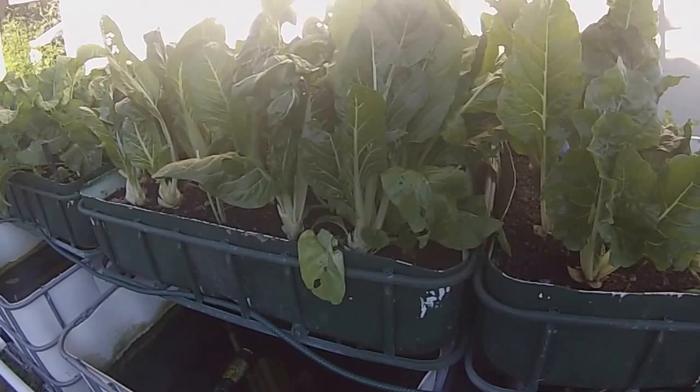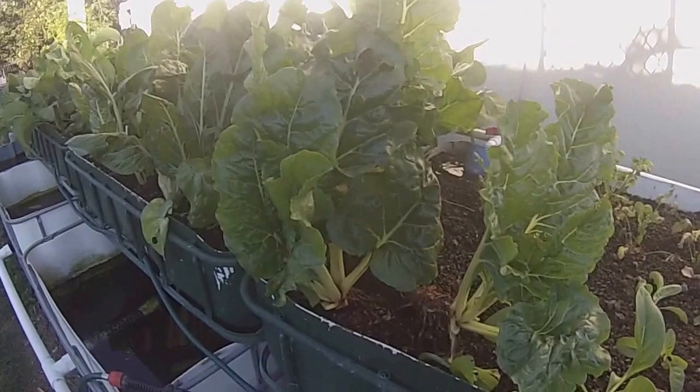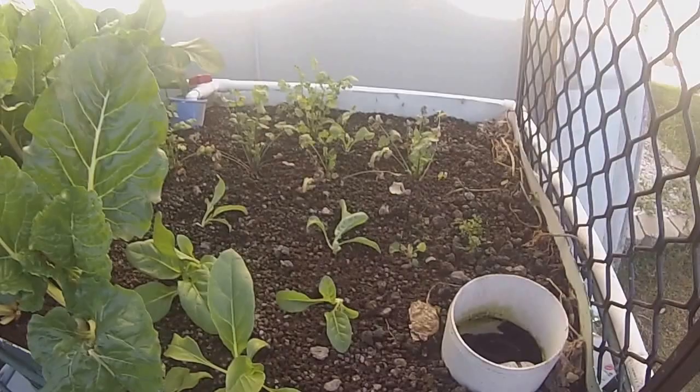It should be our old silverbeet, it's still producing — producing for months this one. A couple of little ones coming up here. Coriander.